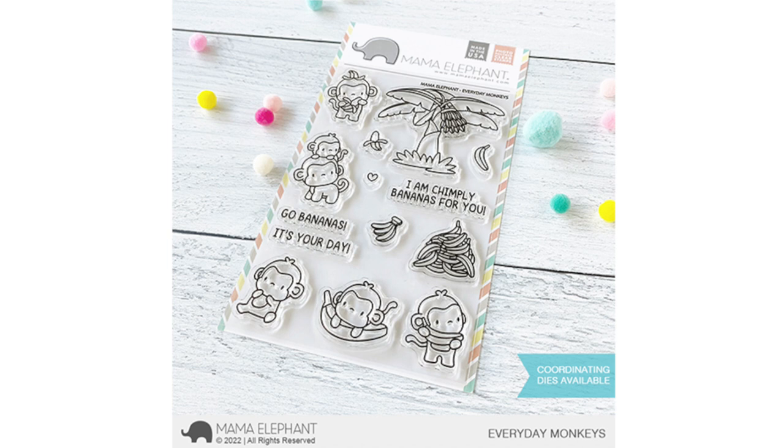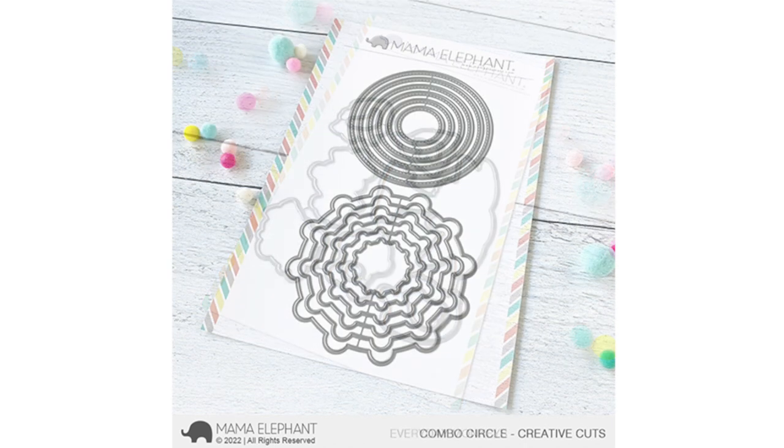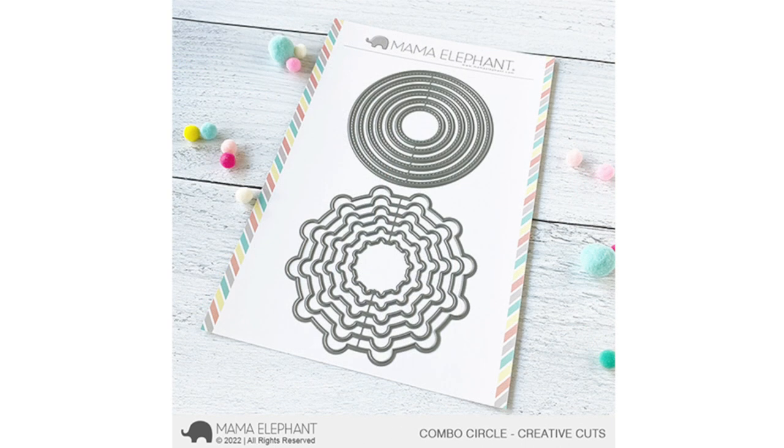First up we'll take a look at Everyday Monkeys, and I have to say I really enjoy the sizing on these images — they're really cute. They will pair up with a lot of your Mama Elephant stamp sets that have monkeys, like the Little Monkey Agenda, also the different food-themed sets that have little monkeys on them. My favorite image is where the monkey is using the banana as a telephone — I love it. Here is a look at the coordinating dies for Everyday Monkeys; you can cut out some of the smaller stamps like the little heart and the banana.